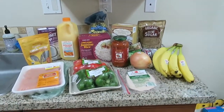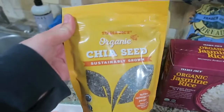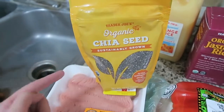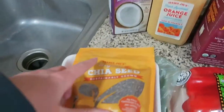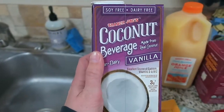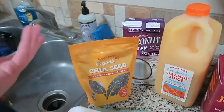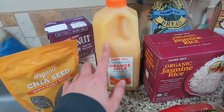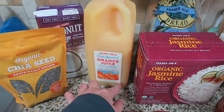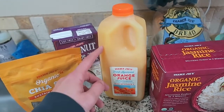I just got back from Trader Joe's — that's the only place I ran out to. I got some groceries, trying to do things a little bit healthier today. I got chia seeds — they only had the organic kind in yellow packaging at my store, but it doesn't really matter to me whether it's organic or not. I'm going to mix the chia seeds with the coconut beverage, kind of coconut milk, and see how that turns out — make a little chia seed pudding type of thing. I also got orange juice — fresh squeezed. I love the orange juice at the farmer's market, but at the farmer's market it's $10 for this size and at Trader Joe's it's $5, so we'll see how it compares.